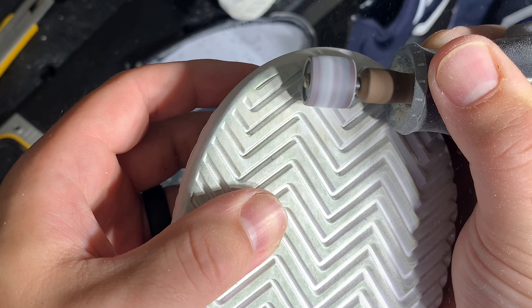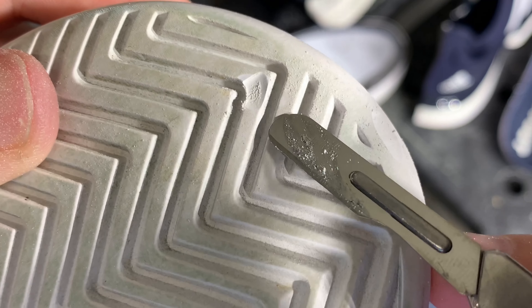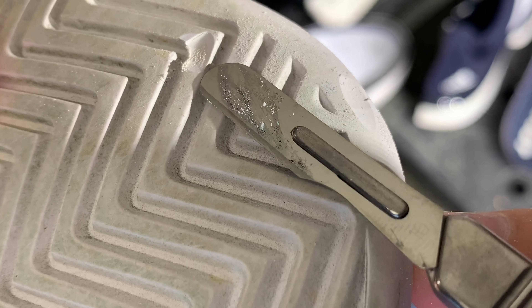Coming into the outsole durability test: 10 seconds at highest grit sandpaper on the Dremel, we got one millimeter of damage to the outsole — just as good as any of the other durability-focused tennis shoes out there with a six-month durability guarantee.